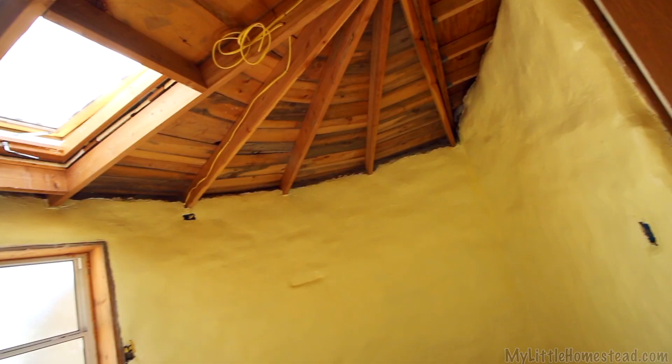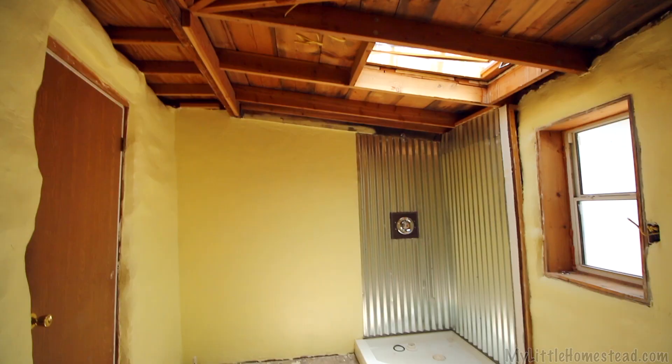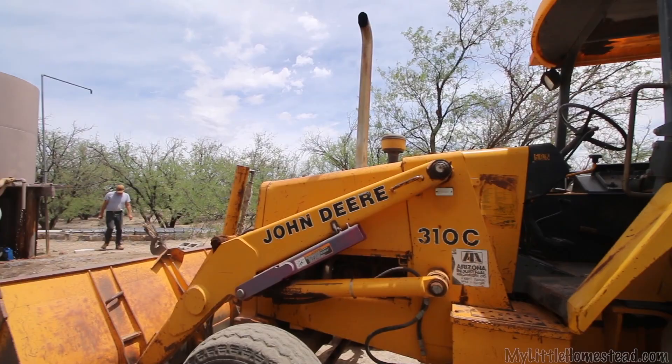I'm going to like this. Look how cheery that looks. It just helps to finish it off — get our cabinets put in here, our toilet, shower, and our sink area over there. This is going to be nice.